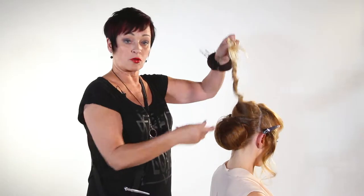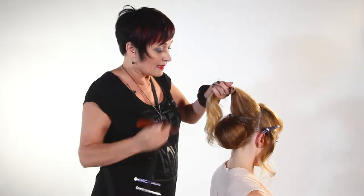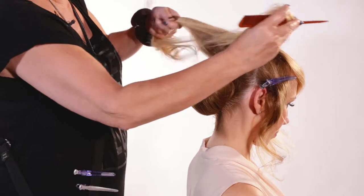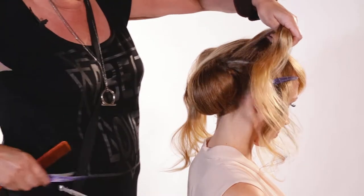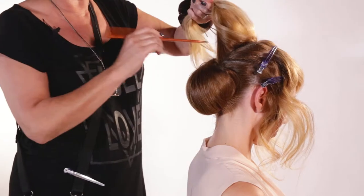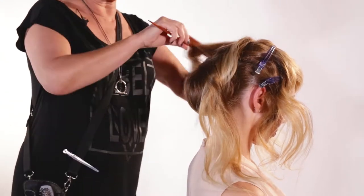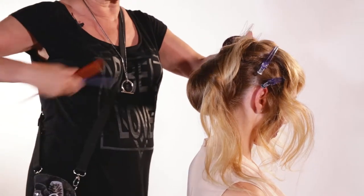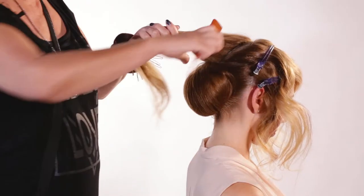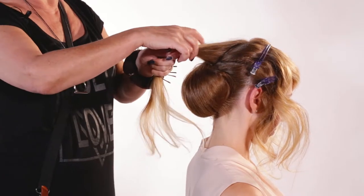Now I have to do the sectioning. I will have one rectangle base in the center and two triangles on the sides. I'm going to create overlapping techniques and loops. So let's move all the other hair away so it doesn't disturb us.